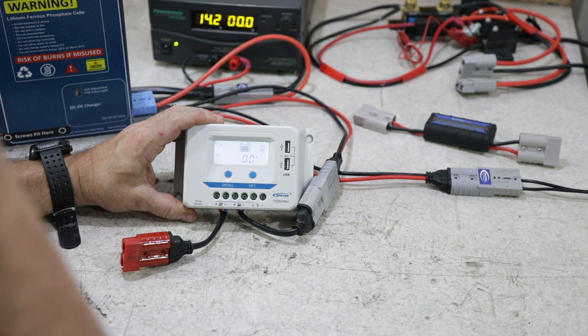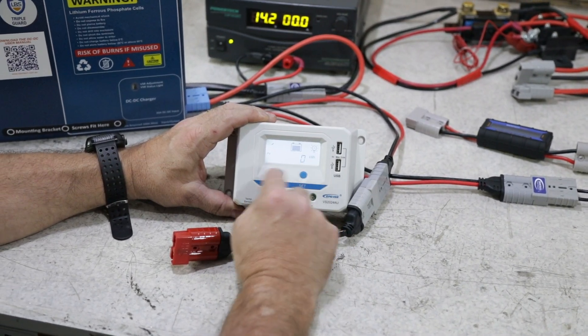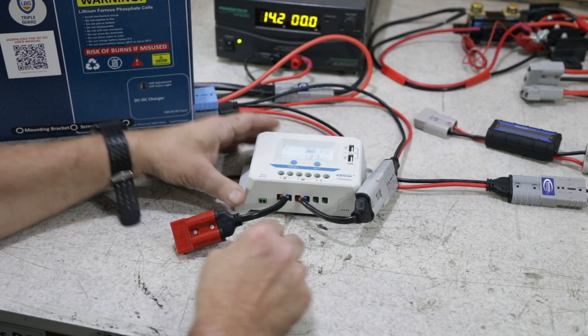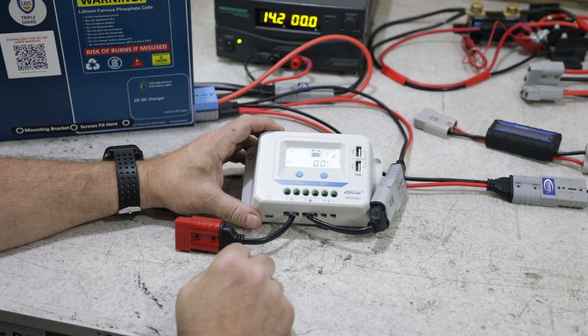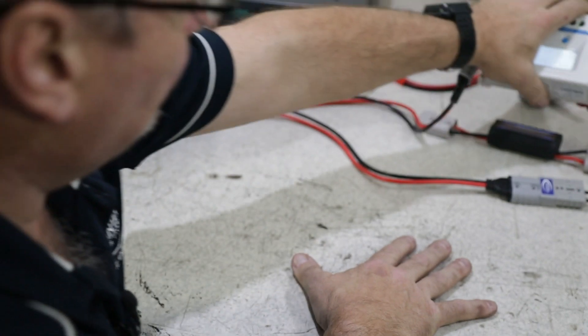As you can see it's now showing me what the actual panel voltage would be, the battery voltage, the wattage and everything going in from the solar. Obviously I don't have a solar blanket plugged in so it's not showing any amps. Ultimately you would then plug your blanket into there, so that would utilise one of those spots.